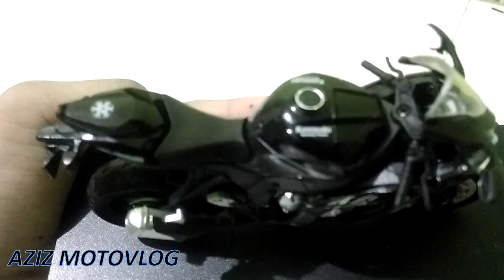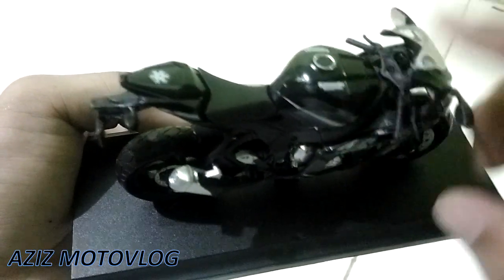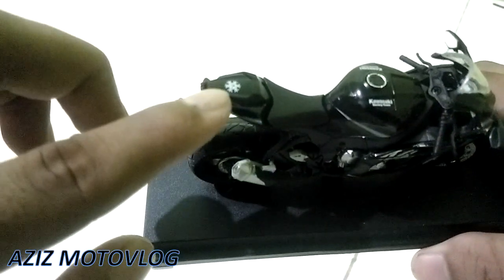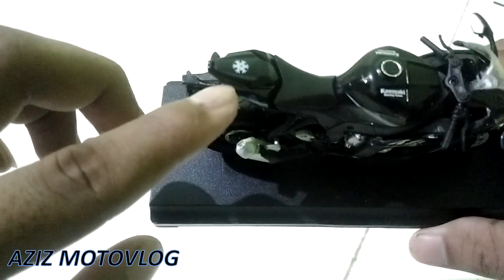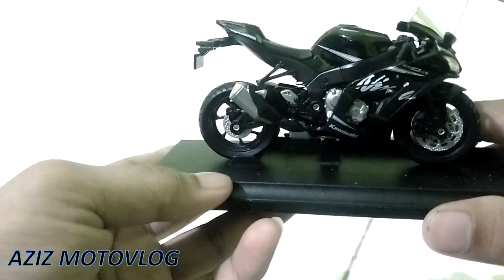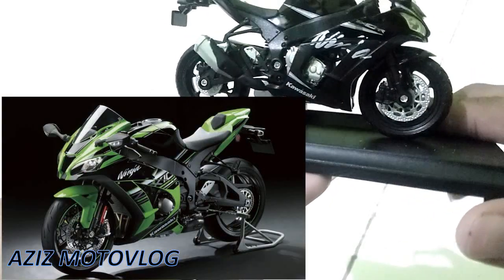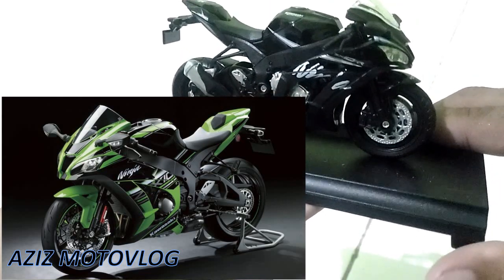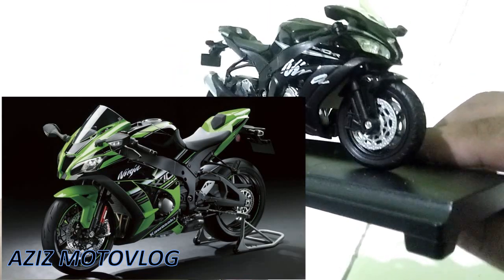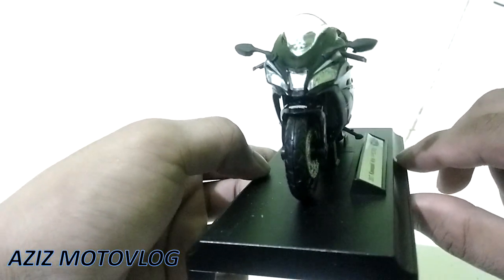Disini ada detail tulisan Kawasaki-nya, ada tulisan Kawasaki Racing Team. Disini ada lambang dari Winter Edition ya, karena ini ZX10R Winter Edition. Kalau ZX10R yang biasa itu yang Kawasaki Racing Team warnanya hijau hitam, kalau yang ini Kawasaki ZX10R Winter Edition jadi warnanya hitam.